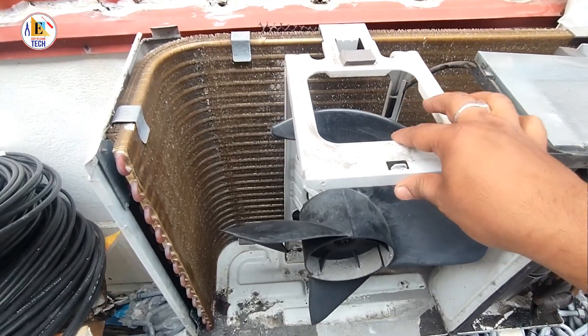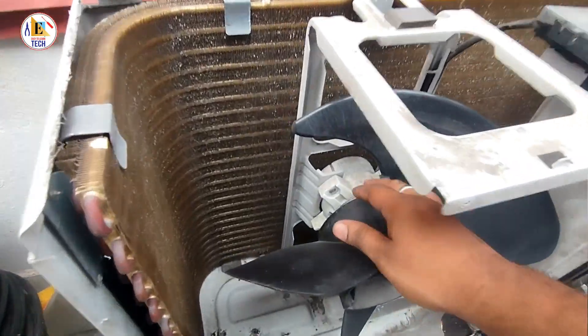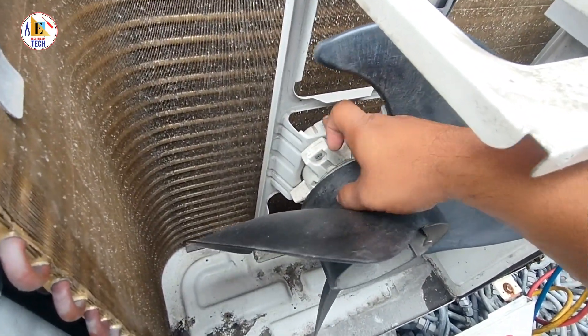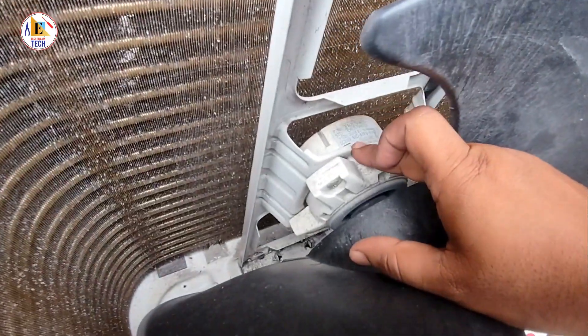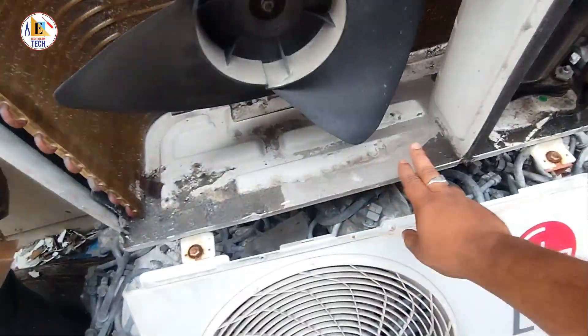This is the base stand for the outdoor fan motor — it holds the fan motor properly so it will not shake the fan blade. And this is the fan motor; this is the DC fan motor — you can see here DC 310 volt. And this is the fan blade and this is the base for the outdoor unit.